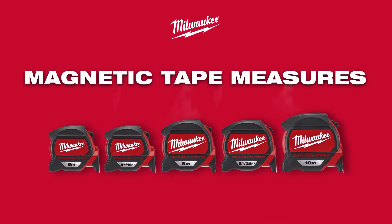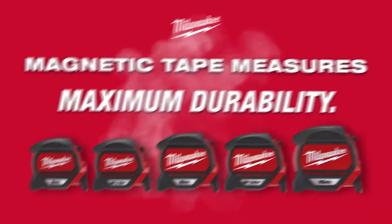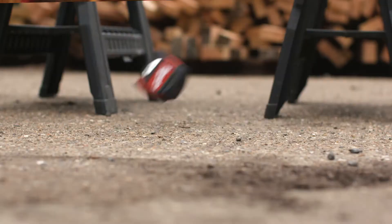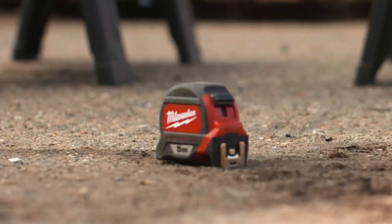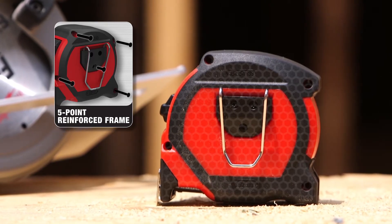Experience maximum durability with new Milwaukee Magnetic Tape Measures. Drops are the most common cause of tape measure failure, but Milwaukee has you covered. A five-point reinforced frame design has been engineered to protect against damage from drops.